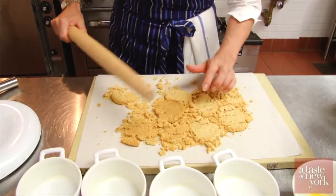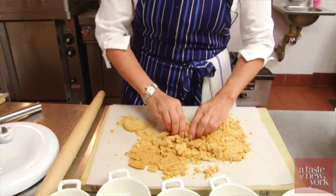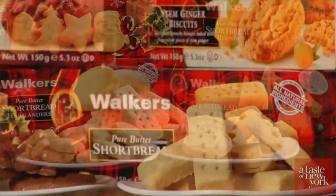I love working with Walker's shortbread because it's an all-natural product. It's butter, sugar, flour, just a pinch of salt. We've had the same recipe since 1898, but it's really fun to work with, and any recipe that calls for a cookie crumb, you can absolutely substitute one of the Walker's shortbreads or biscuits.